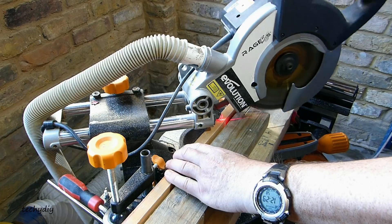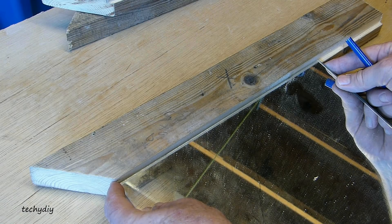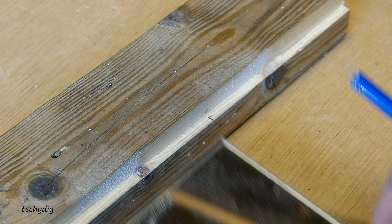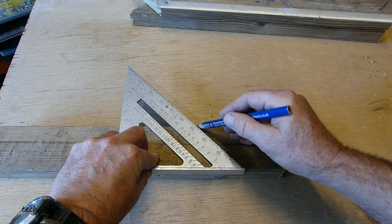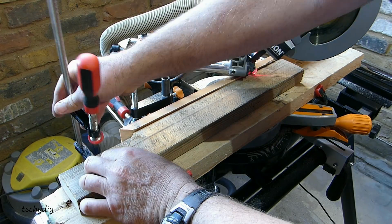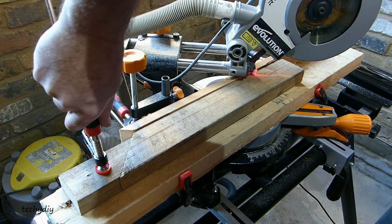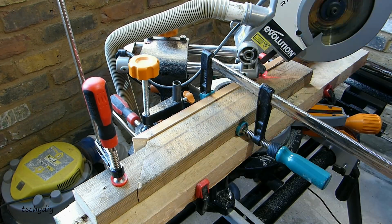Next I cut 45 degree mitres on the three square pieces of wood. I used the mirror tile to mark the inside length on one of the pieces, added one-eighth of an inch, and then extended the line at 45 degrees to the outside. I lined up the pencil mark on the mitre saw and set it in position with a stop block — one of the off cuts from earlier — so that I could exactly repeat the length on the following three pieces.